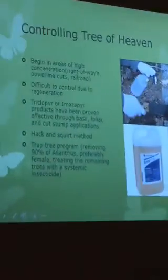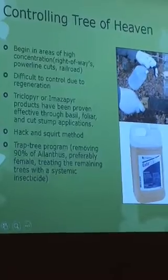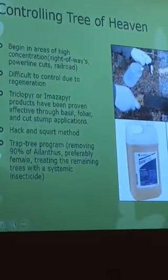The trap tree program aims to reduce most of the ailanthus trees and then apply some systemic insecticides to remaining trees in order to kill larger amounts of spotted lanternfly. We're going to talk about controlling the tree of heaven, and I'll give you some examples, tips on what to look for, as well as some control measures.